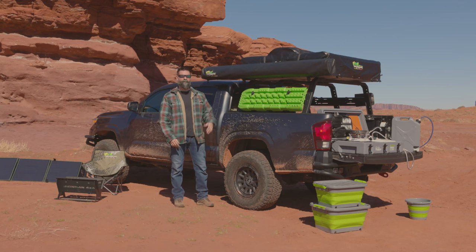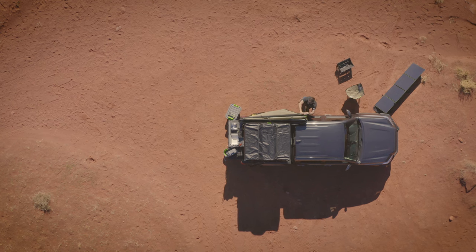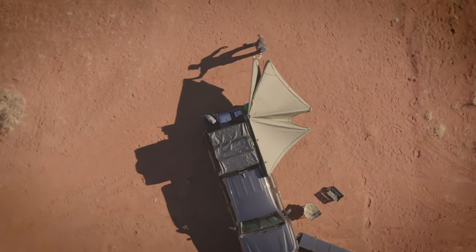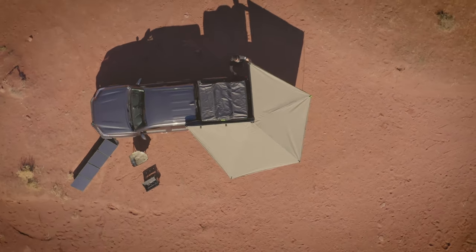Hey, it's Wags with Iron Man 4x4. I'm going to show you how to set up your brand new Delta Wing 270 XTR awning. The R stands for rigid, which means it's a freestanding awning — it has legs, but you don't have to use them. I like to throw the legs down if it gets real windy, but if it's a nice calm day you can set it up without them — it's nice and strong.